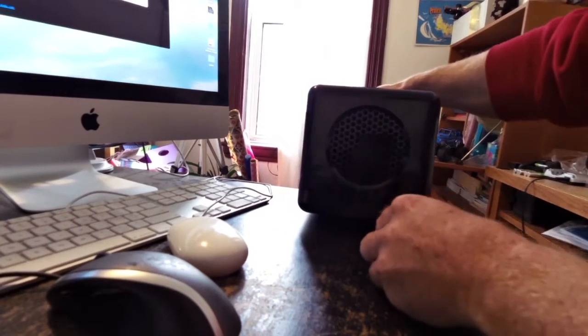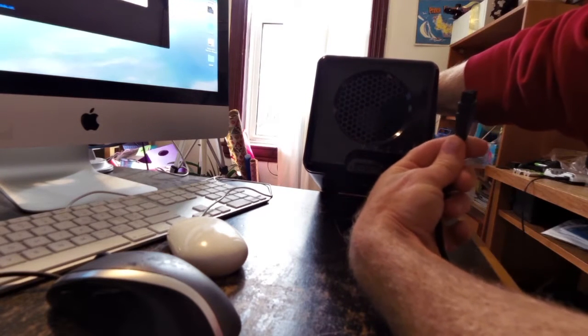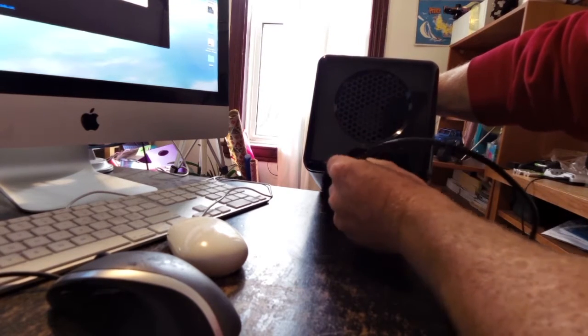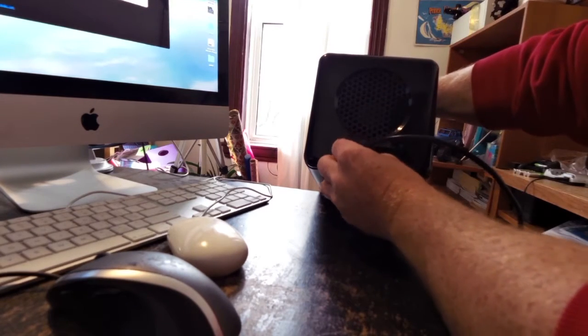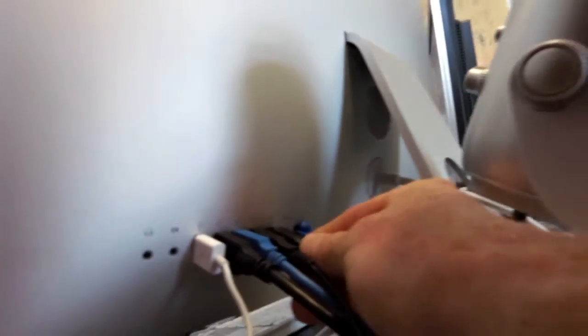I've never looked at a FireWire 800 cable before, so I sure hope this is the right cable. I think I can put it in either slot — you can daisy-chain these. It slides in right there, perfect. Going to the back of the Mac and sliding it into my only FireWire port. I've never used this before.